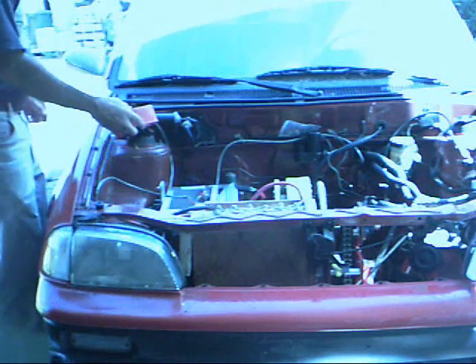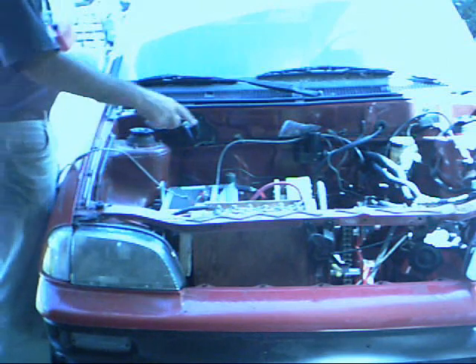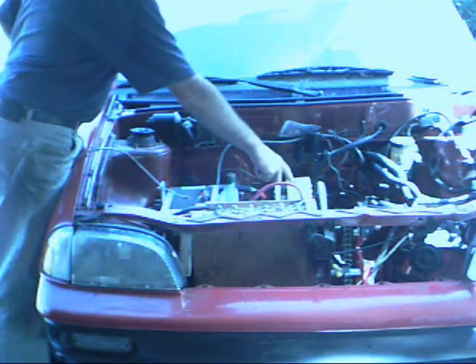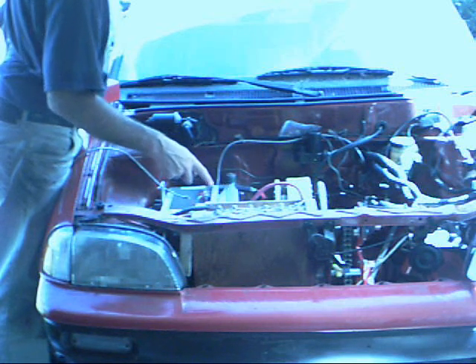Okay, here is the sprint car, torque converter, electric hubcap motor, motor controller. Put on the breaker — it didn't blow up, that's a good start.